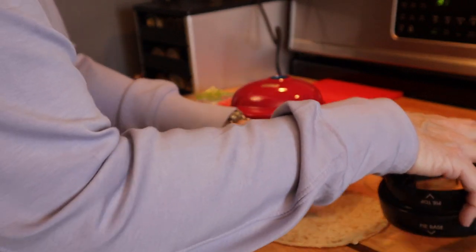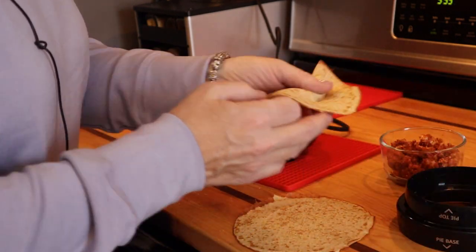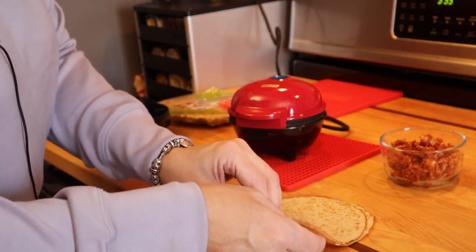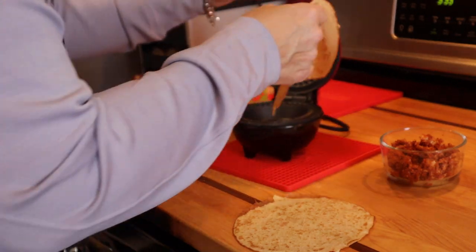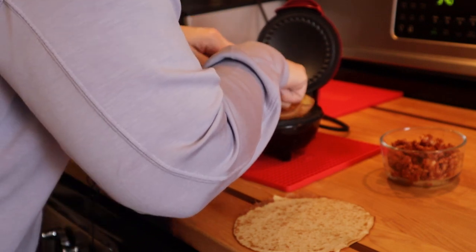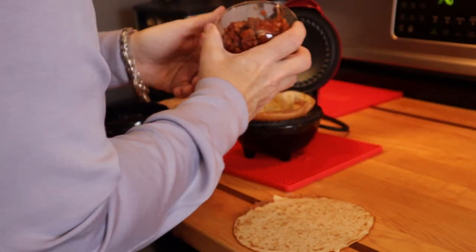I have sloppy joe filling that I've recently made — you may have seen that video. To keep this even easier, because these wraps are so close to the size of the pie maker, I'm going to try and do this without even cutting them and just use them as they are. Here goes nothing!